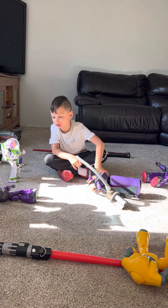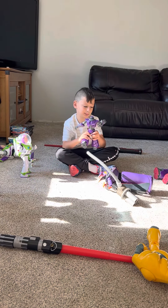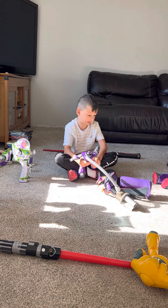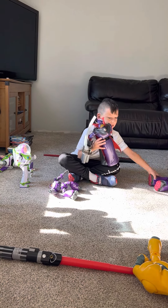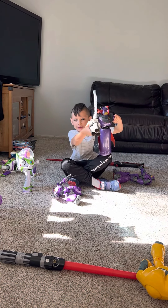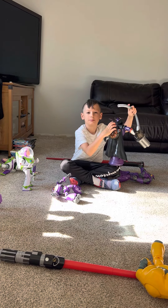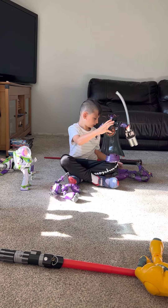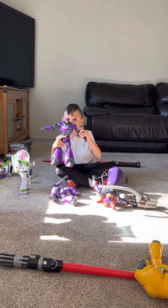This is a bunch of toys I've got from some stores and some of these are from my birthday. This one is from my birthday — it's a Buzz from Toy Story — and it should be shooting balls, but we actually broke it. And this is another toy that we got.